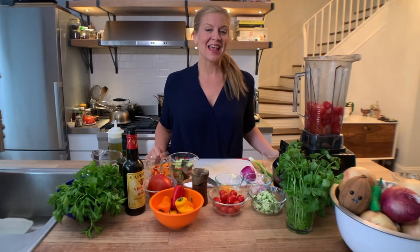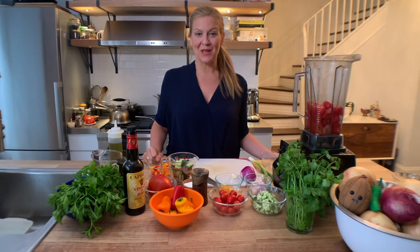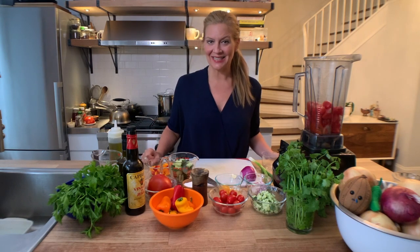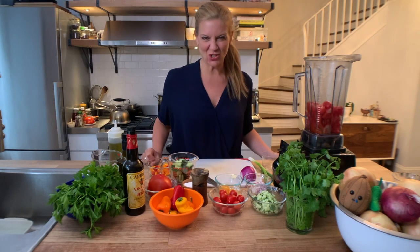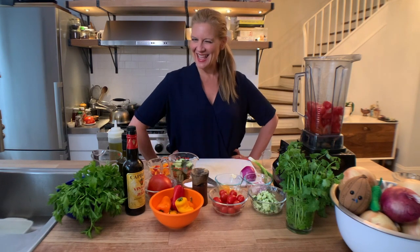Hi, it's Amanda and I'm going to take you on a little trip to Spain today. I'm going to make one of their classic dishes — gazpacho — because it's fácil AF.